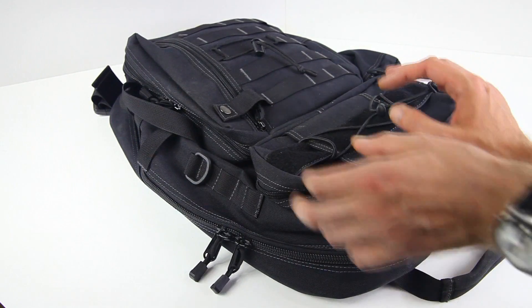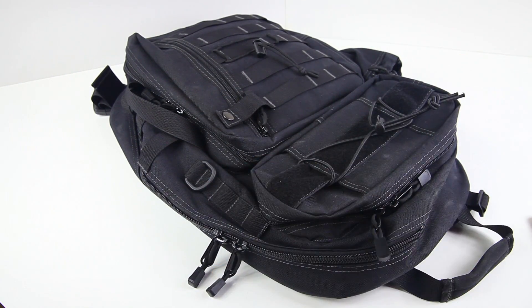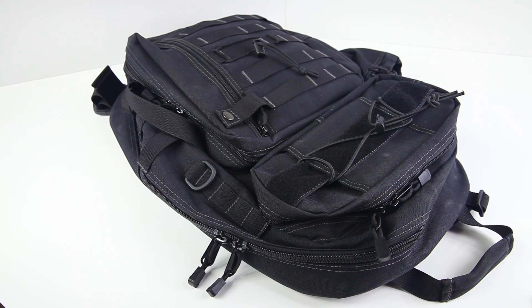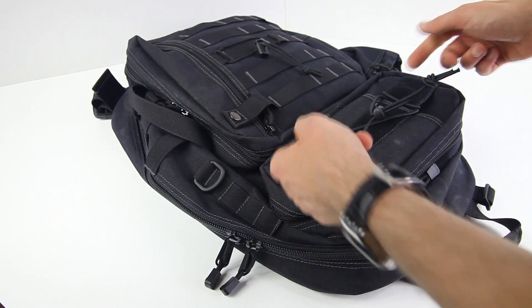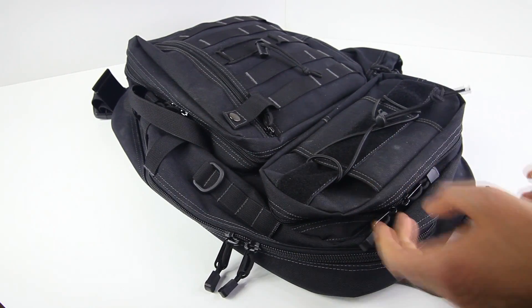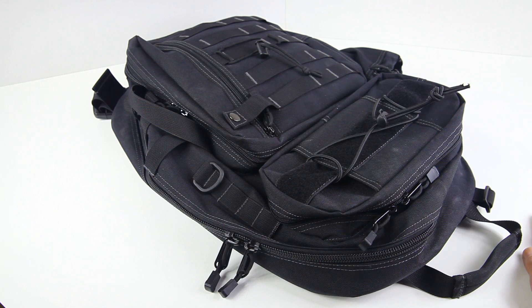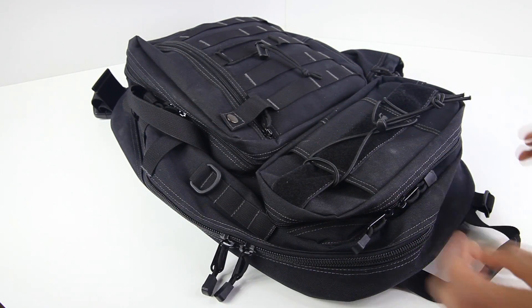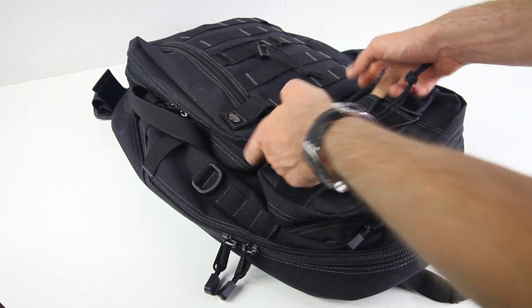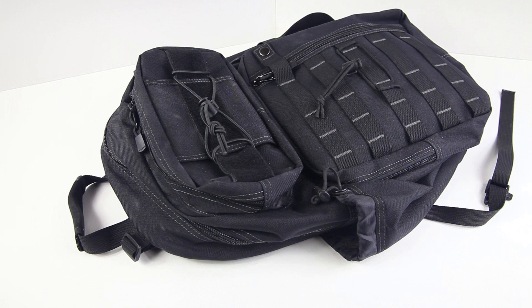There's also some Velcro if you want to strap things down, horizontal pockets on both sides, and the product description at Banggood mentions it's purpose-built to carry an archery set - so you could stuff arrows in there. These are pockets I don't really use, but who knows. Okay, as this is a review I should close with my thoughts.